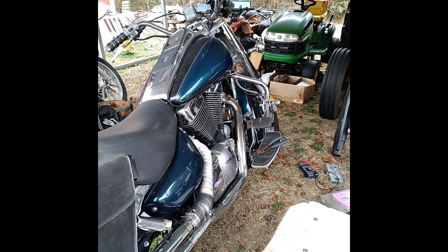Working on a '99 Suzuki Intruder. It's been draining the battery down when it sits. The charging system is working fine, just draining the battery if you let it sit for a day or two with everything off. The customer put an AutoZone battery in there.